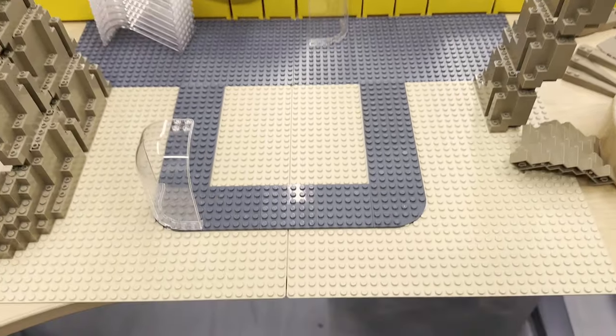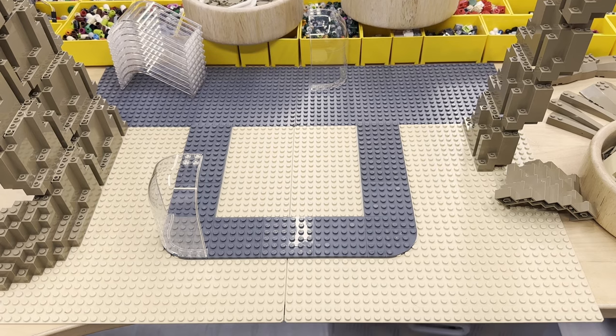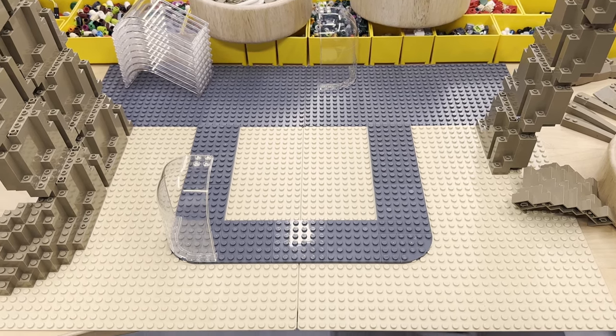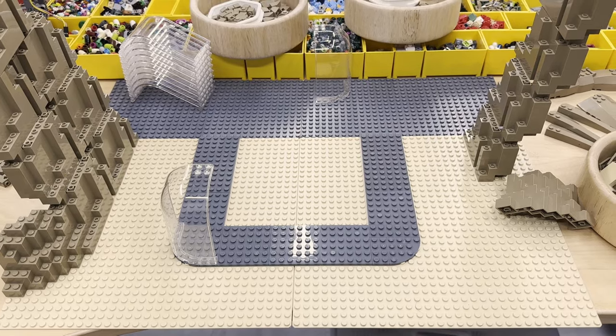I just wanted to show off the start of this build. Brick Universe is in less than a week and I promised everyone last year that I would have this done - and I'm just now starting on it.